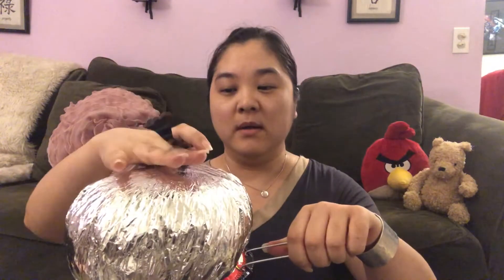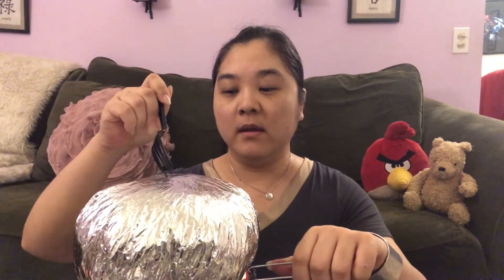It says to use a fork to break this open and you'll see a lot of steam escape. Since it's been a few minutes, let's go ahead and see what happens. I'm gonna use a plastic fork — hopefully it doesn't melt, but it's warm. I don't think it's so hot that it'll melt the fork.